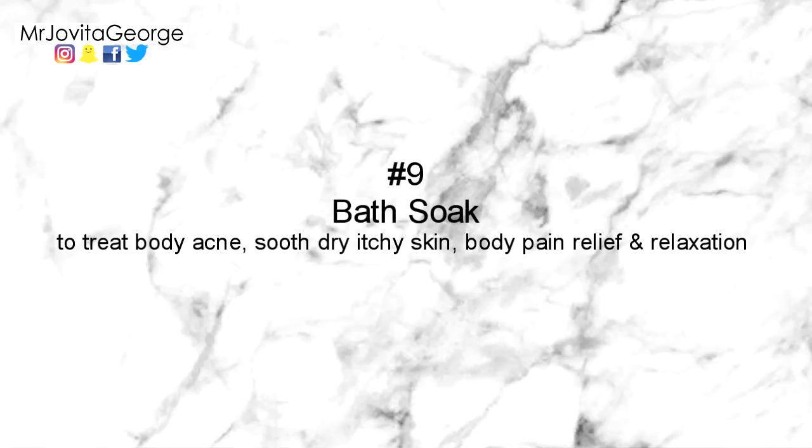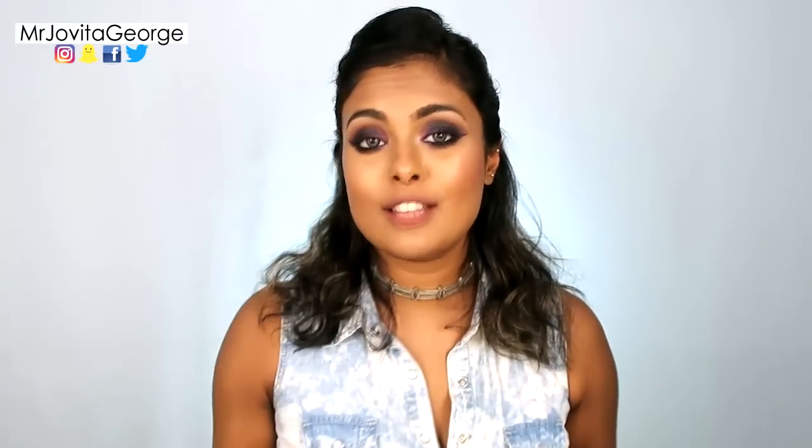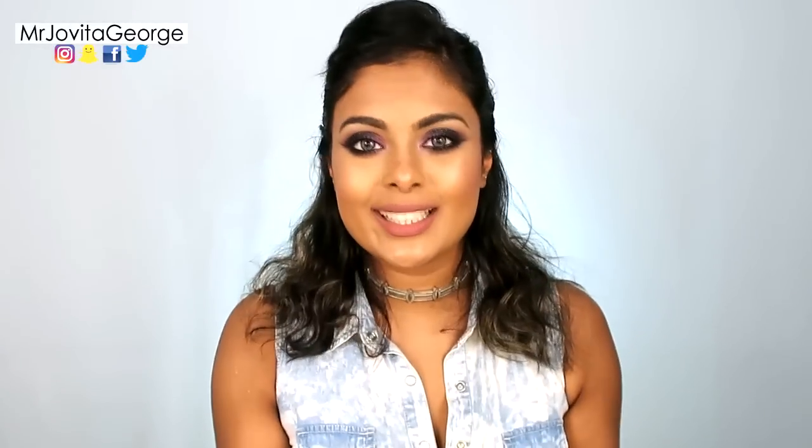Number nine: bath soak. Use plain rice water as a bath soak in your bathtub instead of rose water. If you have dark elbow patches, sun tan, or hyperpigmentation, all of it will improve if you do it every day. Number ten: use diluted rice water as a face mist. These ancient Chinese and Japanese women used to cover themselves with rice water as sun protection, so carry around a small spray bottle of diluted rice water and mist your face to refresh yourself and provide sun protection throughout the day.